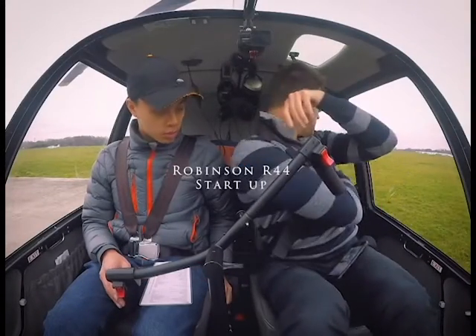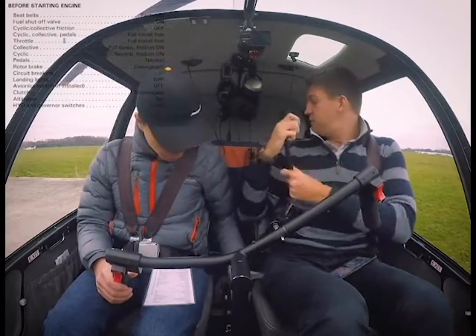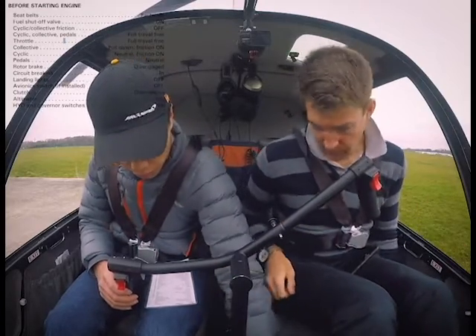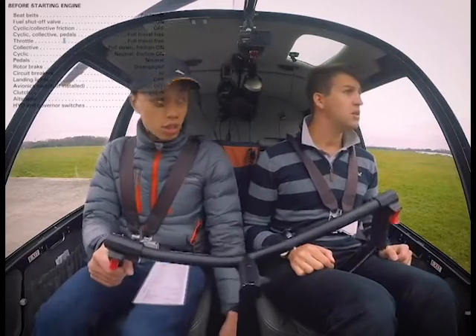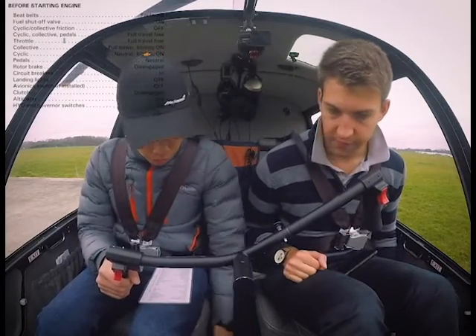Pre-start checklist. Seatbelts fastened — we've got the four-point harness in this aircraft, which is always nice. Set the compression off. Cycling collective and pedals — three blades are turning. Collective seems to work. And pedals.